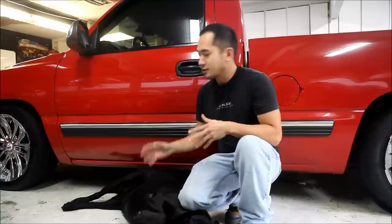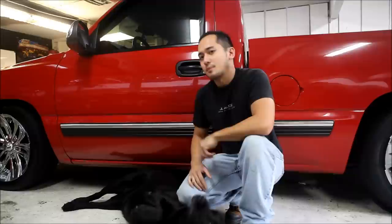Hey guys, so today we got Dallas's 2001 Chevy Silverado in the shop. Dallas just bought it and we want to make it our own. First thing we were looking at is we want to clean it up a bit.